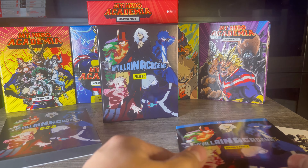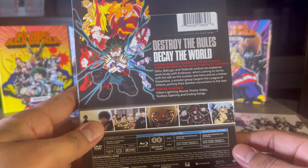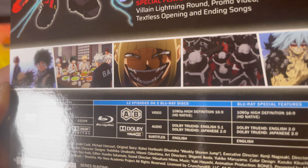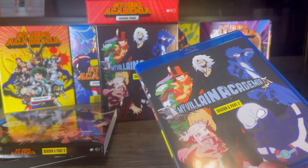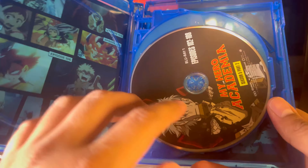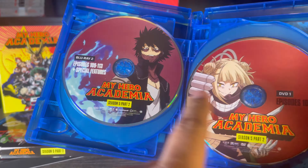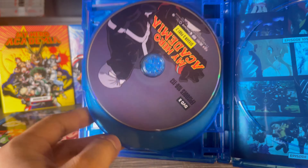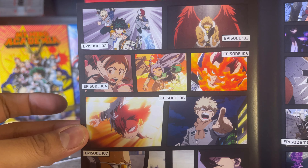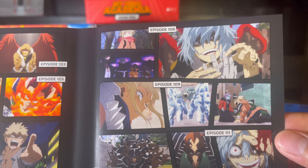Here is the Blu-ray case. The front pretty much matches the limited edition box, and on the back we have more images with Himiko and Shigaraki. Taking off the slip cover, we get the same artwork on the inside and back. We have some nice disc art — a great image of Shigaraki — and for the other Blu-ray and DVD discs we have pretty much all of the main villains. For the background art we have still images from each of the episodes, which looks very cool.